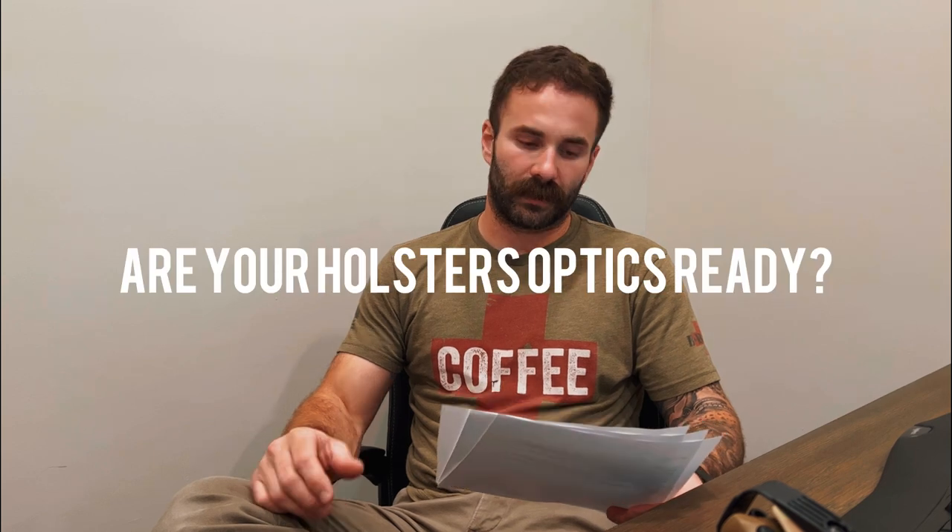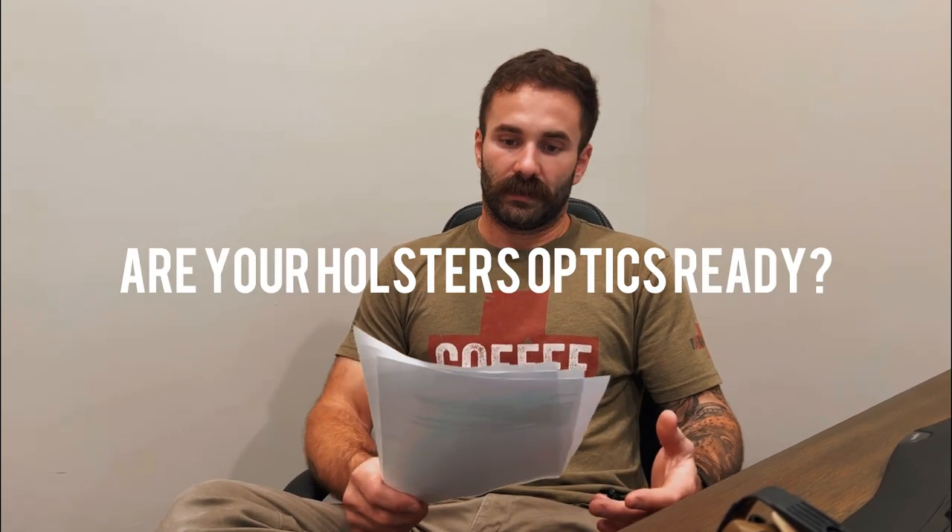Are your holsters optics ready? Yes, all of our holsters are optics ready with the exception of our level 2 holster. All of our holsters fit all optics except frame-mounted ones — any slide-mounted standard modern optic will fit in all of our holsters, with the exception of our level 2.